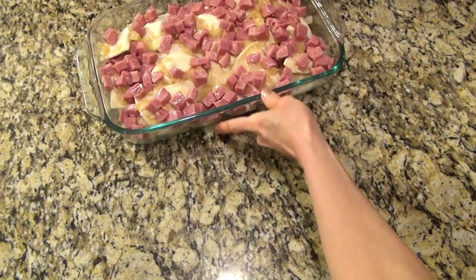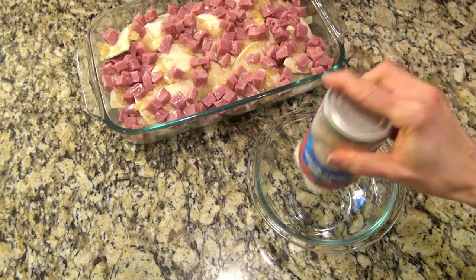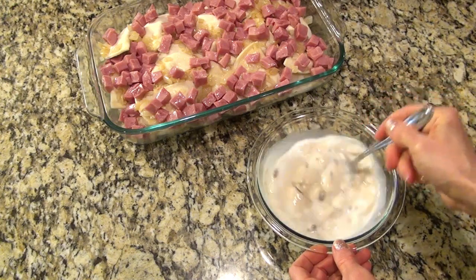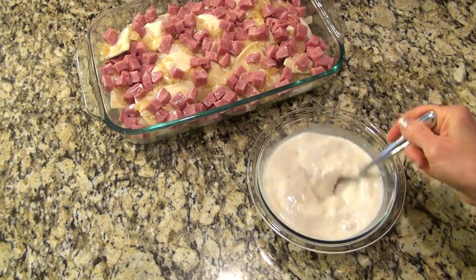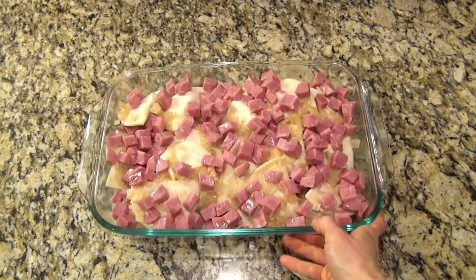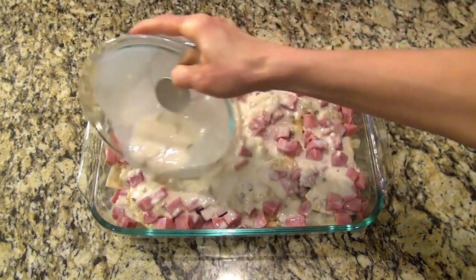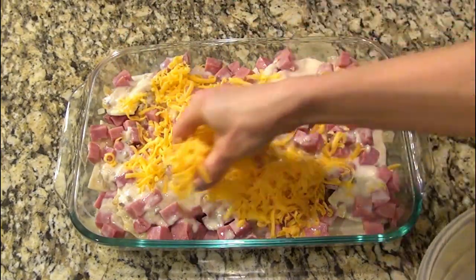I'm pushing this over to the side so I can mix up the soup mixture. To a medium-sized bowl, I'm adding one can of cream of mushroom soup and slowly adding in three-fourths cup of milk. Give that a good mix. Now take that soup mixture and pour it evenly over your casserole. Top this with one and a half cups of shredded cheddar cheese.